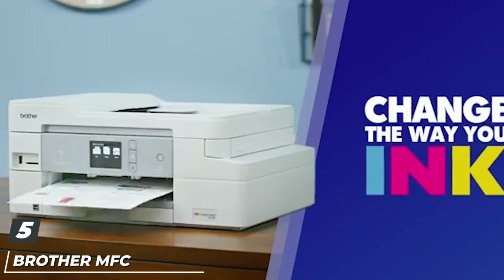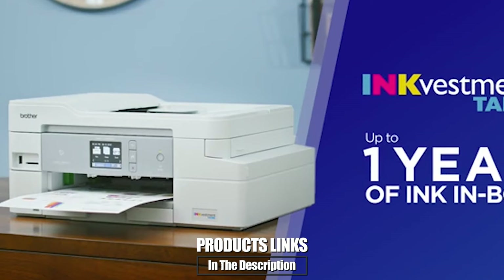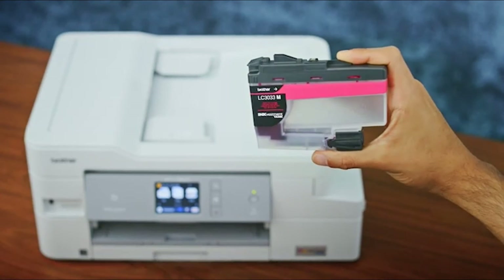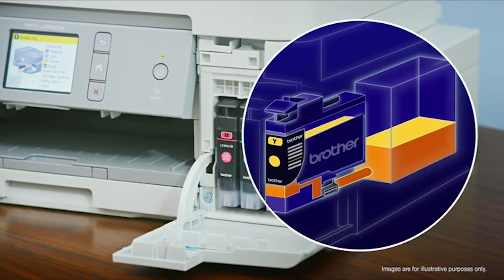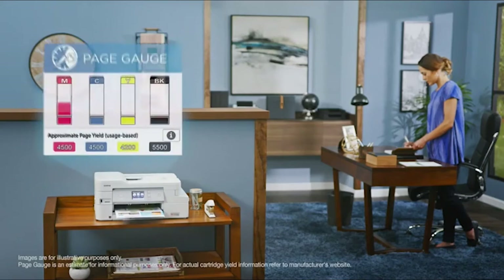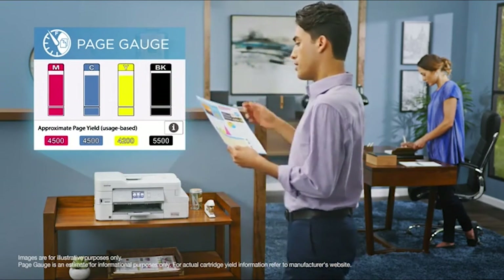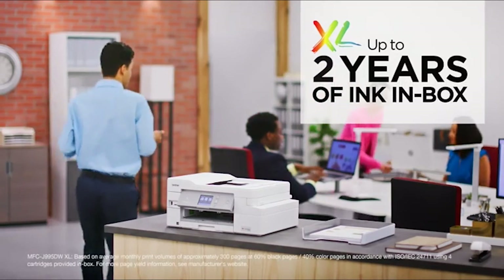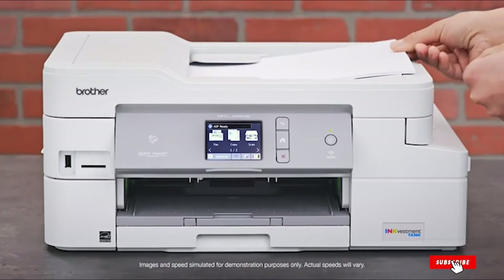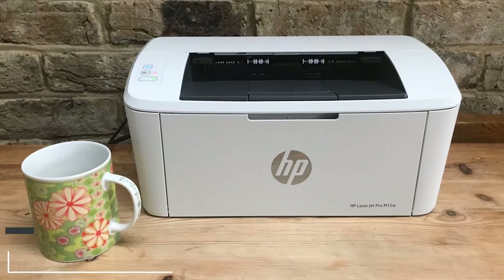The number five position is held by the Brother MFC-J995DW INKvestment Tank color all-in-one printer. This wireless printer from Brother can print in both color and monochrome with an INKvestment tank. The tank holds more ink than a traditional printer, but the whole printer is still compact enough for home use. It prints 12 pages per minute with a 150-sheet paper tray. Working with most Windows and Mac interfaces, it's an easy-to-use all-in-one color printer, scanner, copier, and fax machine with an automatic document feeder.